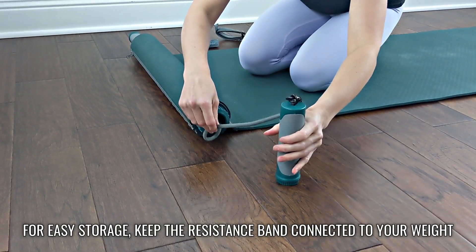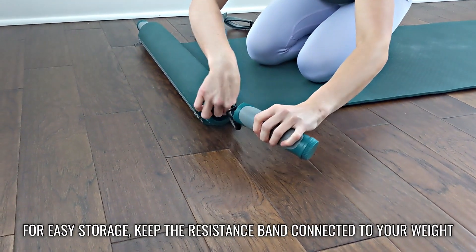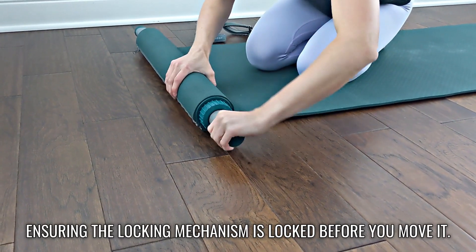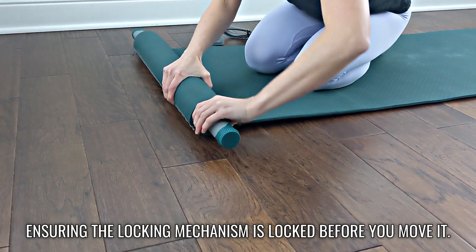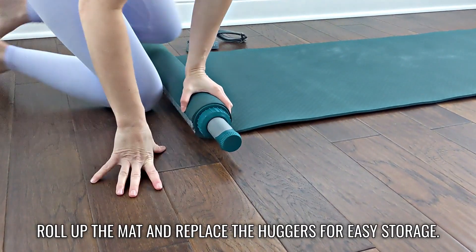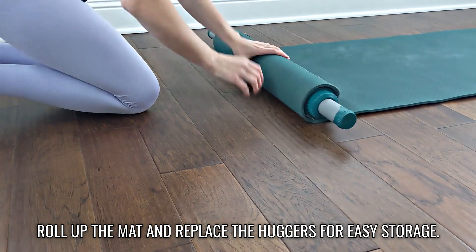For easy storage, keep the resistance band connected to your weight and insert it into the body bar, ensuring the locking mechanism is locked before you move it. Roll up the mat and replace the huggers for easy storage.